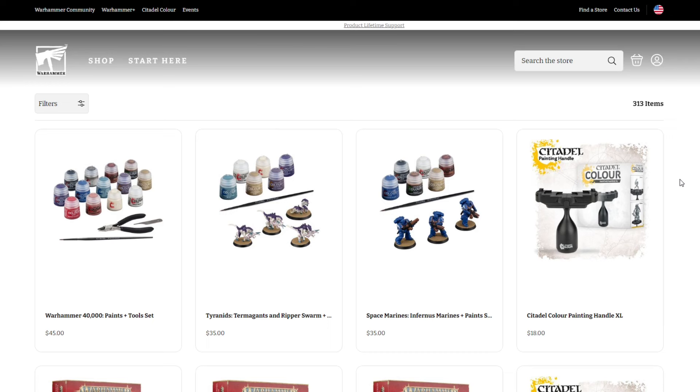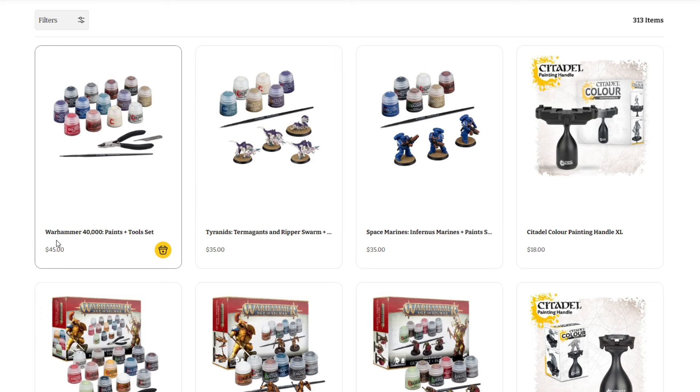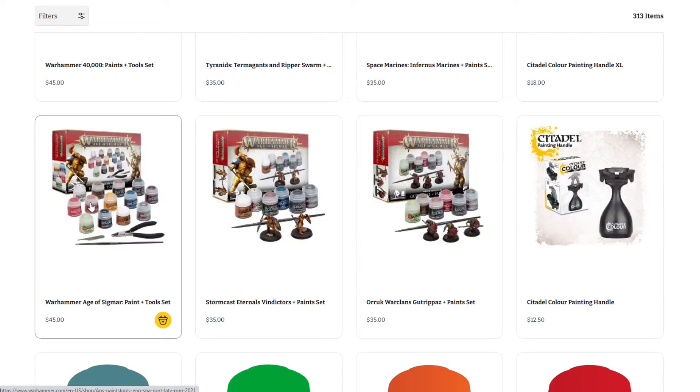Jumping over to Games Workshop's website — I wanted to take a look at what their offerings are. You can buy their paints individually, but they really don't offer any large sets. If you search paints on their store, you'll find the Warhammer 40,000 Paint and Tool Set for $45. Like the sets they've offered for years, it features 12 regular paints, one shade/wash, clippers, a mold line remover, and a brush. They also have smaller sets with a couple of models, six paints, and a brush for $35, and similar offerings for Age of Sigmar — $45 for 13 paints including a shade, clippers, brush, and mold line remover.